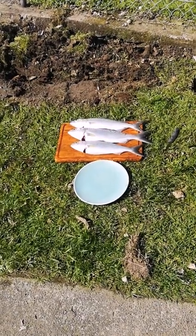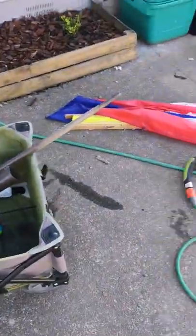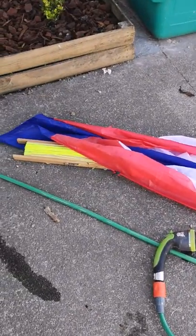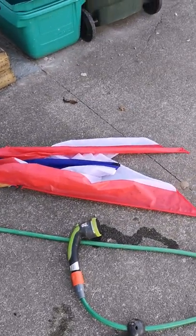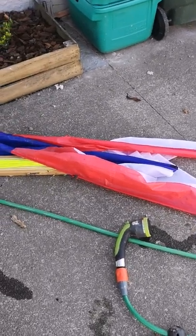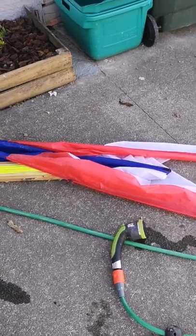That all went really well — ended up with three kahawai. The kite performed perfectly, didn't get any major twists. It's just a cheap one I got off eBay, I think I paid about 12 dollars, it's two meters wide. I've actually replaced the rear spar on it with a wooden one because the two-piece fibreglass one that came with it was just junk. Yeah, works well.